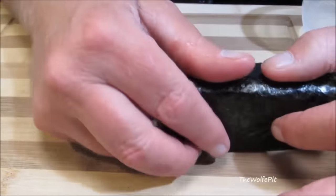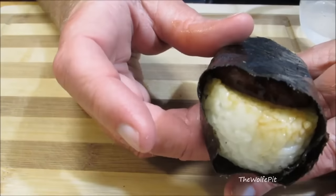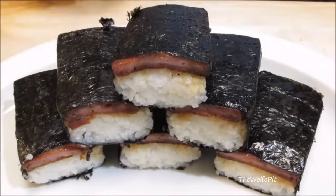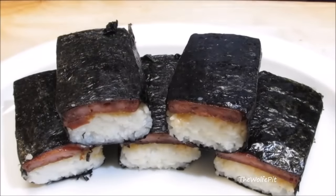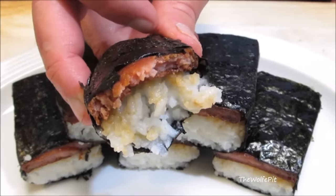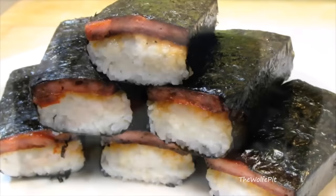Mine weren't perfectly shaped on the ends but that's nothing a sharp knife couldn't take care of. And there you have it — Hawaiian Spam Musubi. This was the first time I ever made or tried musubi and it was absolutely delicious. If you've never tried it, you definitely have to give it a try — even if you're not a fan of Spam.